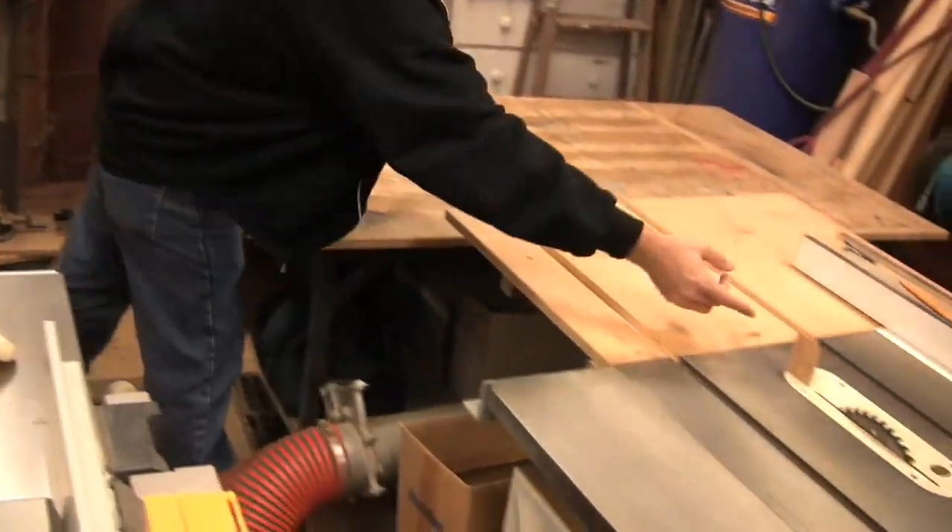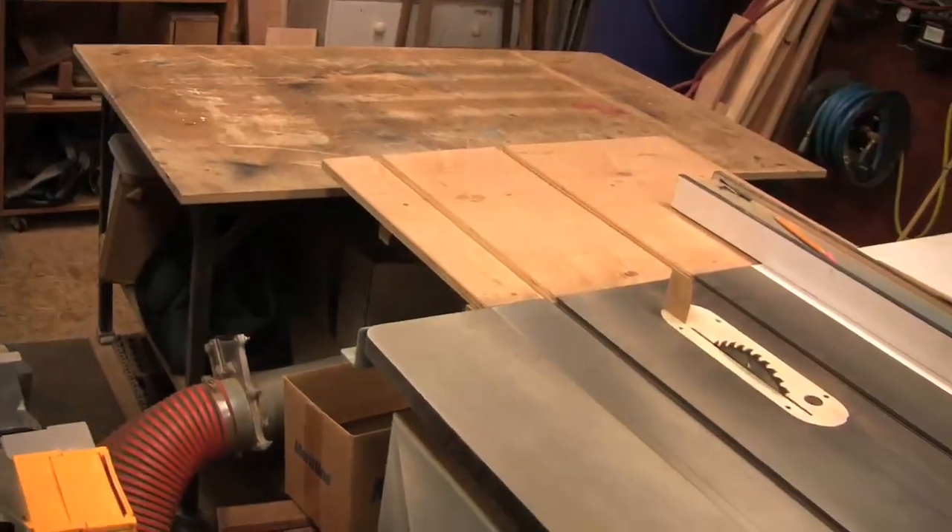I like the shop-made splitter. Kickbacks are the most common problem you have on a table saw. It happens when you least expect it, and that sure helps you avoid that problem when the board closes up on itself. You don't need an expensive, elaborate system. Even those little systems where it's a little brass pin right behind the blade — that's really all you need to have an effective safety device there.